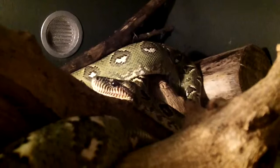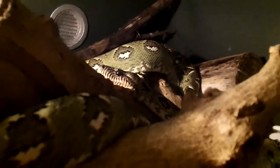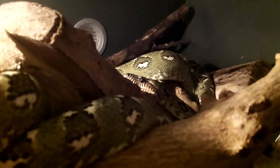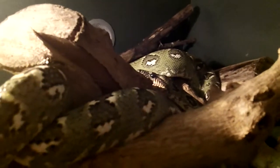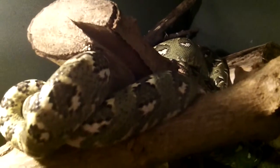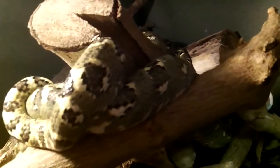I'd like to show you my beautiful Madagascar tree boa, Sanzinia madagascariensis — this is a green phase. I've had it for a couple of years, and I decided to put them together to see what would happen. We are in November right now; we just had a storm come through, so I just put these two together.